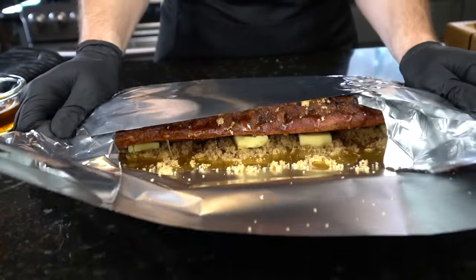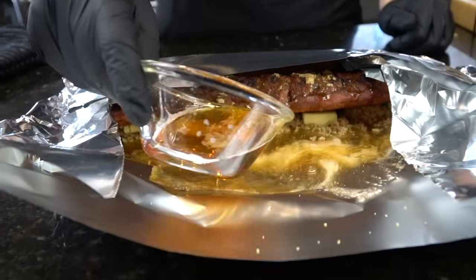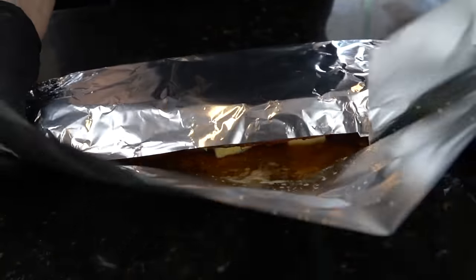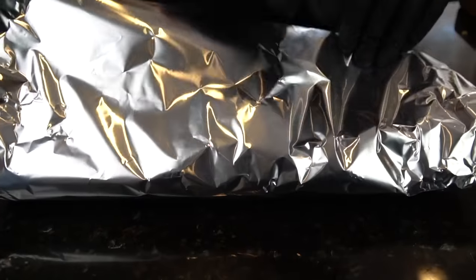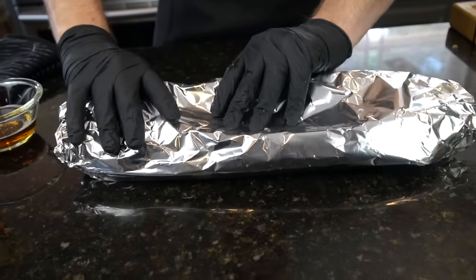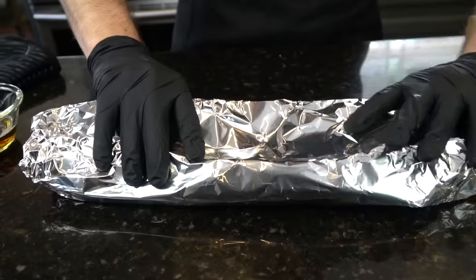You can use beer, you can use chicken stock, you can use different fruit juices like apple juice or pineapple juice. Today I'm going with some beer. Just need a little bit, probably a quarter cup or so of liquid. And then we're going to wrap these very tightly in the aluminum foil to allow them to steam and tenderize. Once they're wrapped up nice and tight, they're going back in the oven for another two hours.